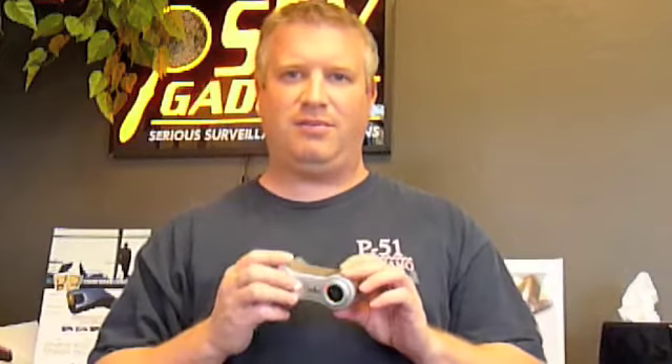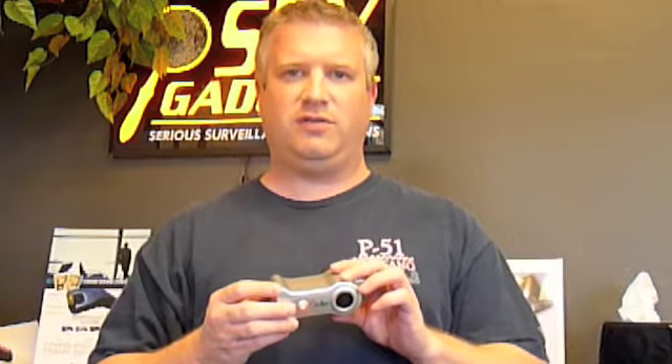This is the laser scanner hidden camera detector from spygadgets.com. This is our long-range professional version hidden camera detector. It has two blinking red lights here on the front. Just because lights are blinking does not mean there are hidden cameras in the room. This is a visual only detector and I'll show you how this works.